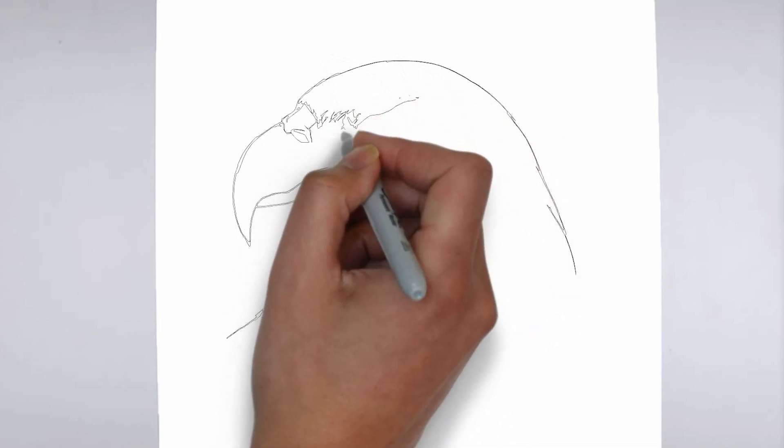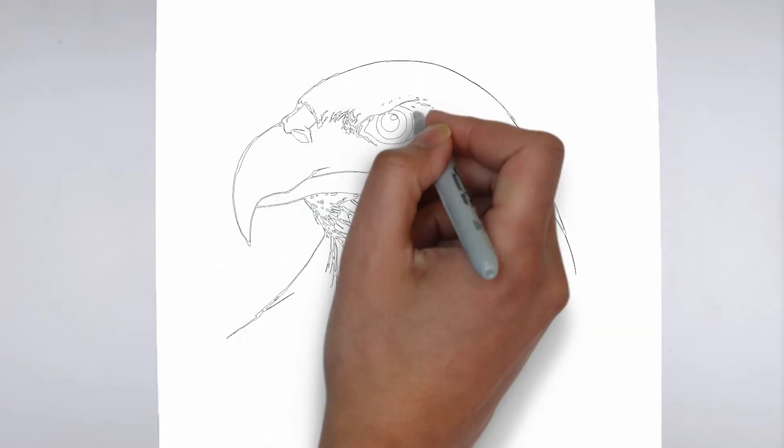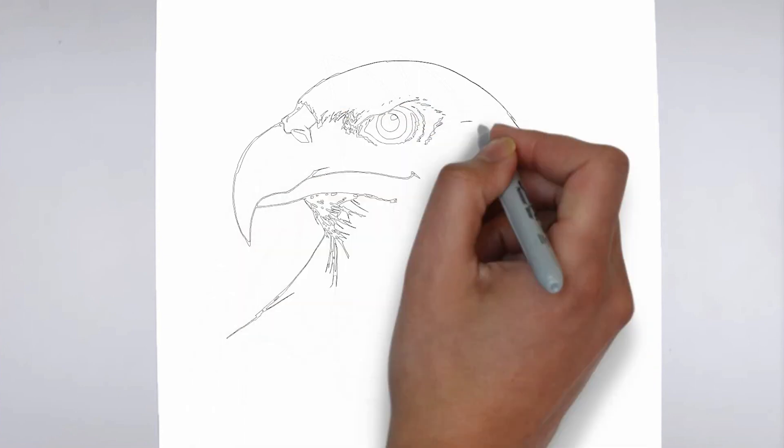Step 2: Details. Now let's move on to the details. Add on the right and on the left. These details give it its distinctive features.